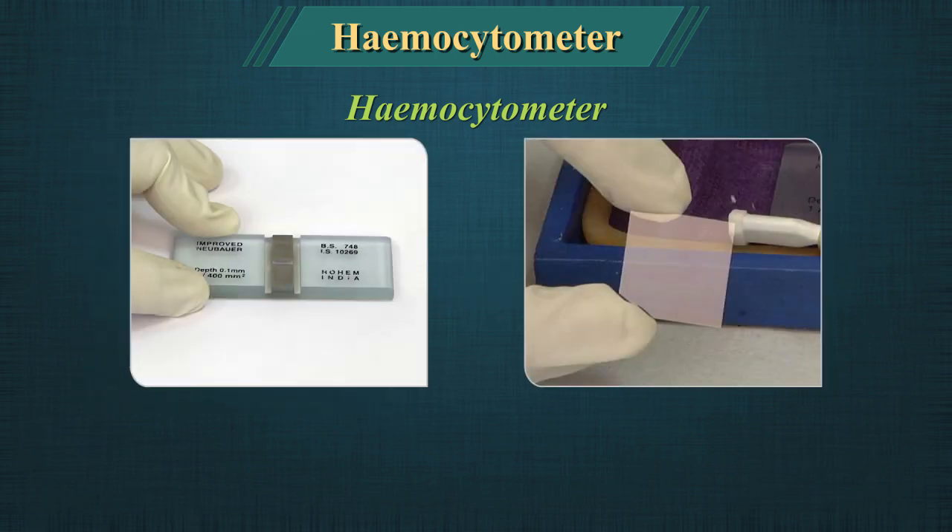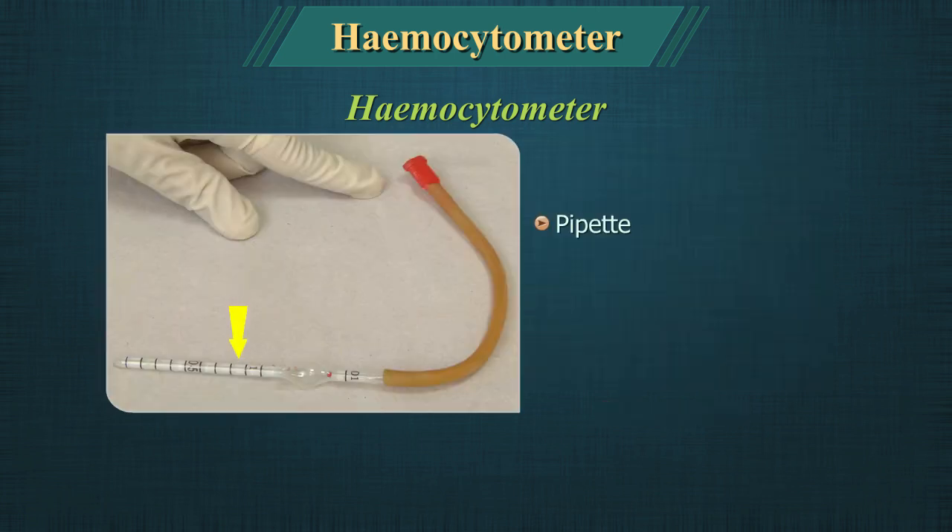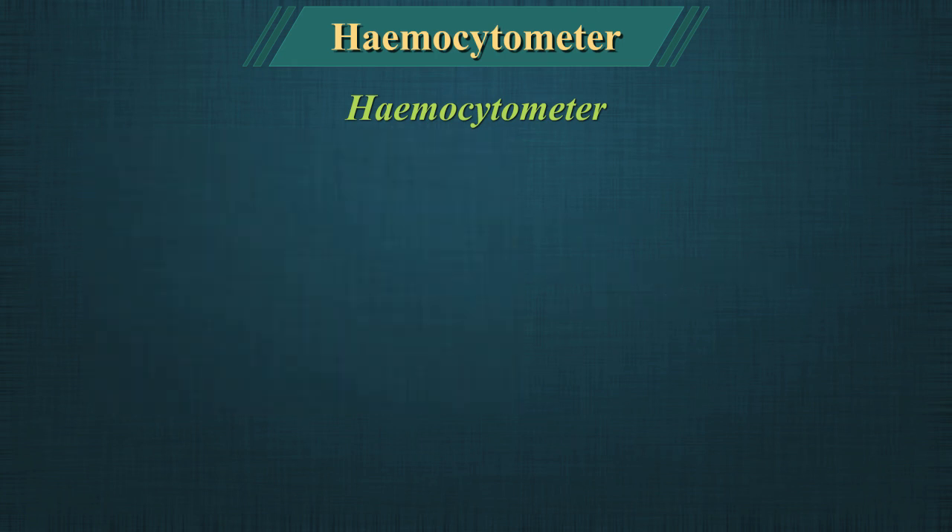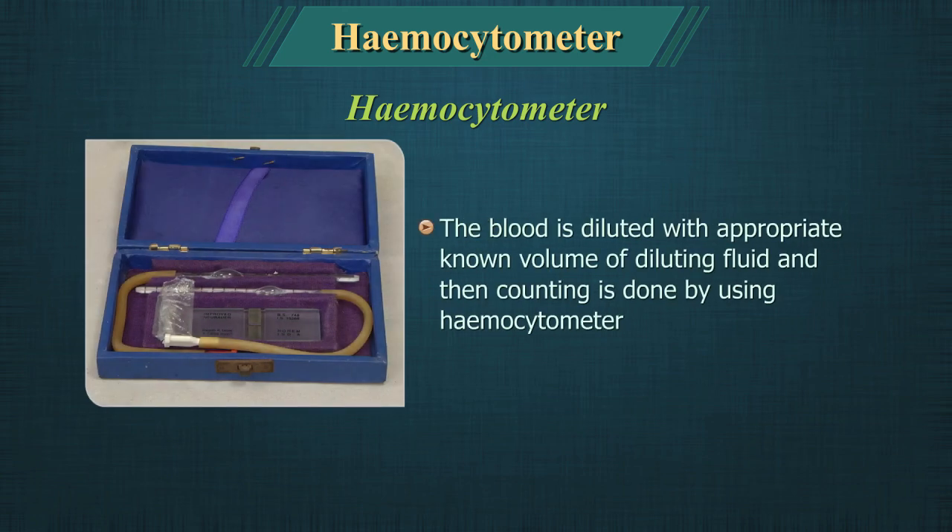It consists of a special instrument called the counting chamber, cover glass, pipettes for diluting the blood, and a rubber tube with plastic mouthpiece for drawing blood or fluid into the pipette. The blood is diluted with an appropriate known volume of diluting fluid, and then counting is done using the hemocytometer.